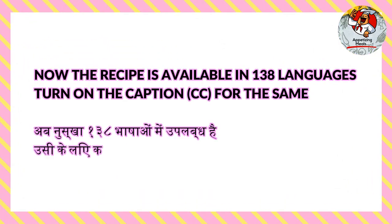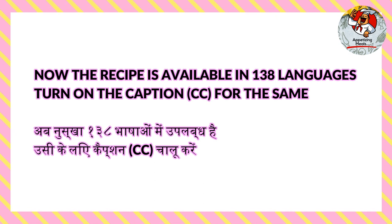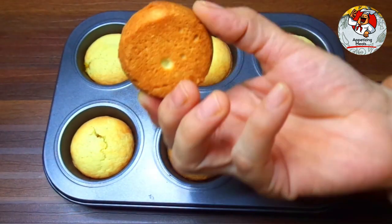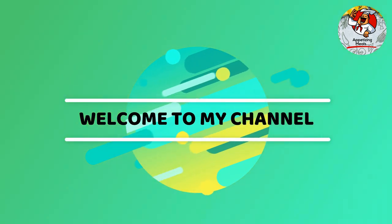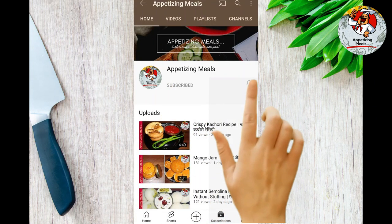The recipe is available in 138 languages — turn on the captions (CC) for the same. Welcome to my channel. Subscribe and turn on the bell icon to get updates of my latest recipes.